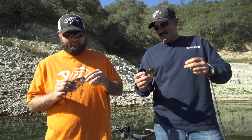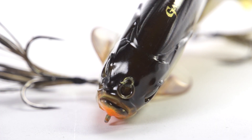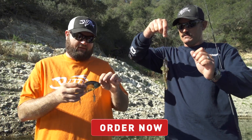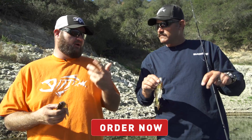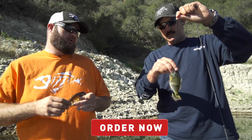It's got swivels on the hooks just like you talked about, and it's got a swivel on the line tie. We found with these baits — the larger bluegill profile baits — that the bass can actually use the leverage against you. So by eliminating any possible binding point you can have a better catch ratio, and on top of that it won't tangle your line or twist up.